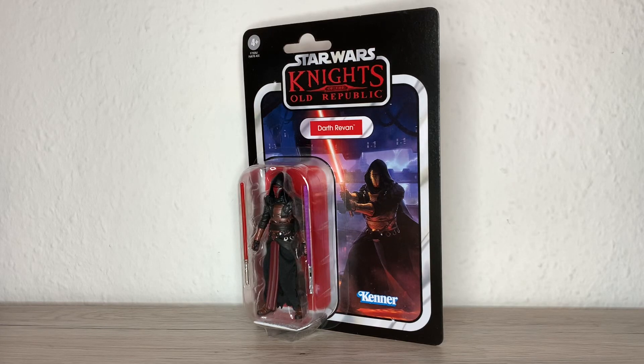Hi everybody, it's Galactic Man Larry here again with another Star Wars The Vintage Collection Action Figure Review, and today we have from Star Wars Knights of the Old Republic, Darth Revan.